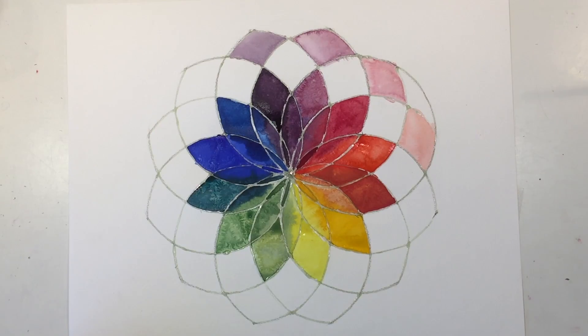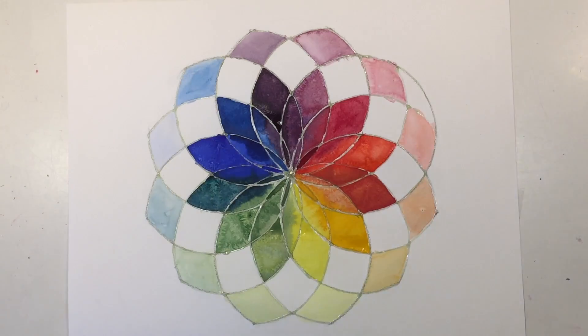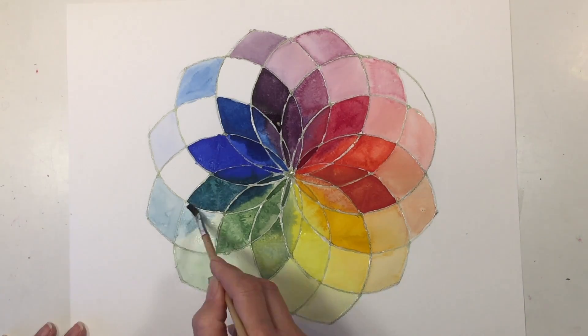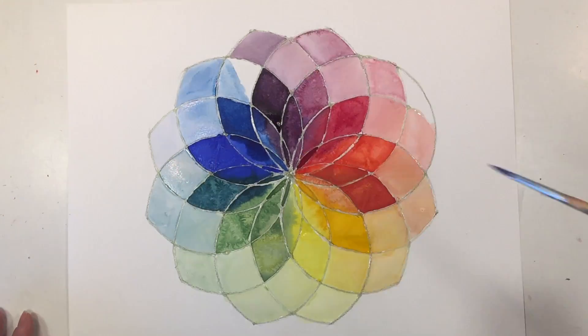For the very outside section it's going to be the same color, but I am watering it down quite a bit so that you can see it's similar to the color it's touching as it goes towards the center of this flower, but just a lot lighter. For this last section I am mixing again the two adjacent colors — you can't see so much that the color is different, so you can choose to mix the colors, make them lighter or darker, or leave them white. I really like the way the flower stands out against some white sections.